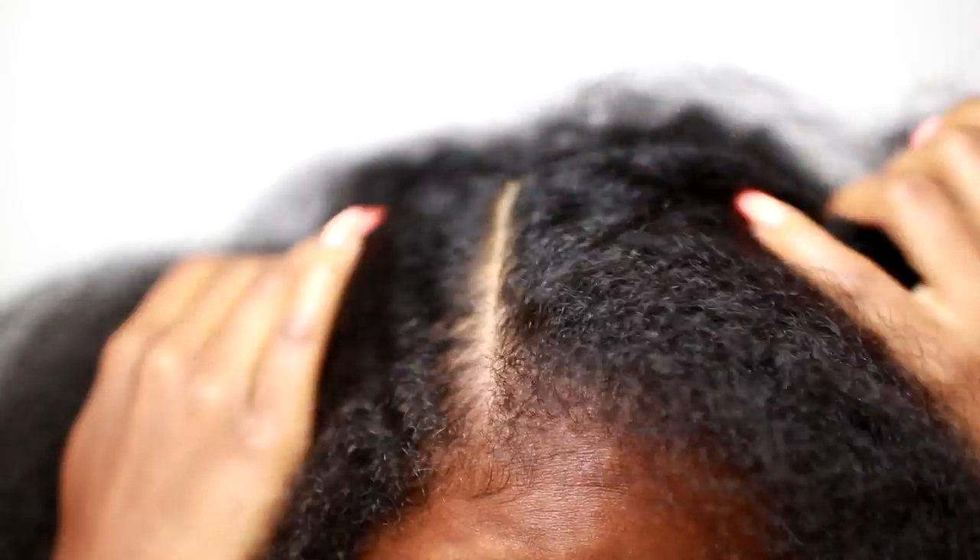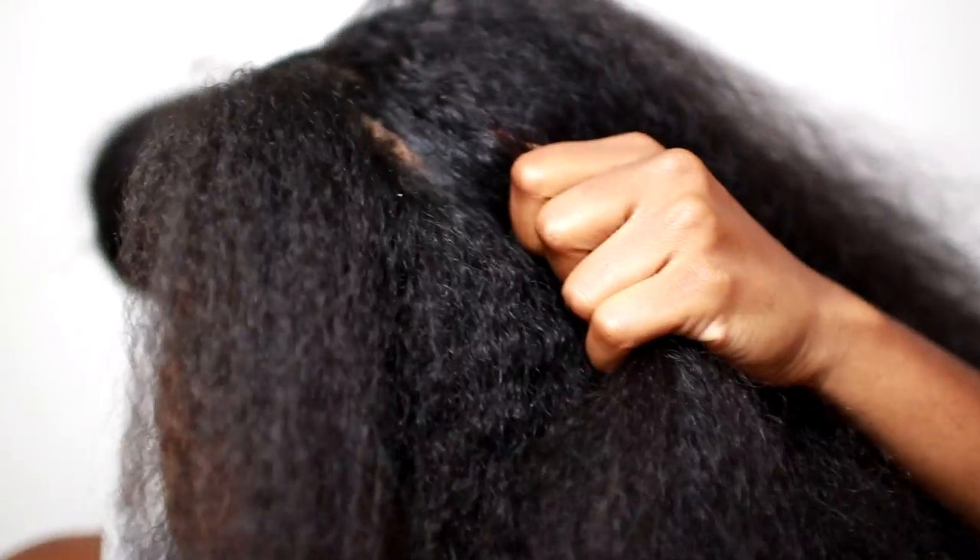Hey guys, so I'm going to start off with blow dried hair because I really want that fluffy look and I prefer side parts, so that's what I'm going to work with. I'm going to use my comb to part my hair into medium side sections.